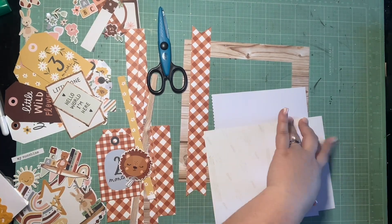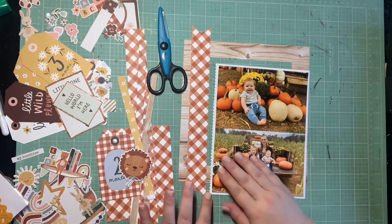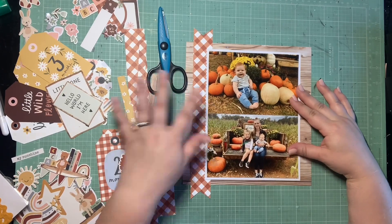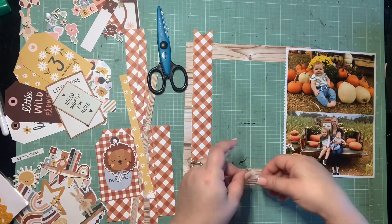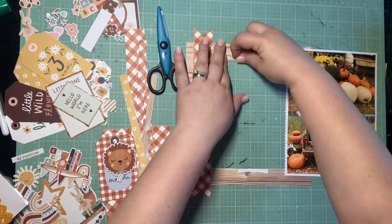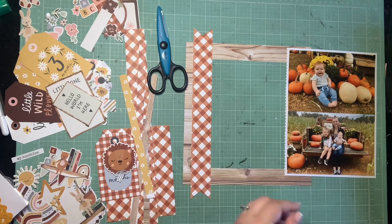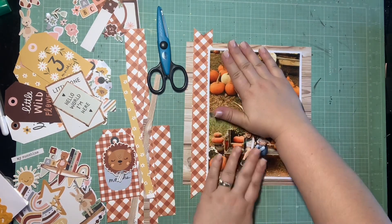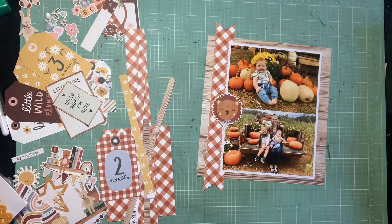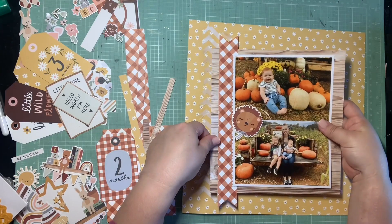If you have these scissors, this is my challenge to you: use them on your next layout, because I know they've been stuffed in drawers and closets and forgotten about - mine was probably a decade. So happy I pulled it out for this one. Now that I have the photos matted on the white, I'm going ahead and gluing down my whole little photo section. I know how it's going to be for my sketch and I'm not going to tweak too much.